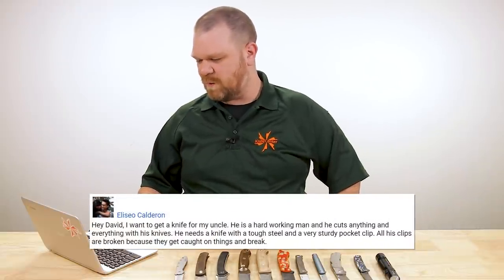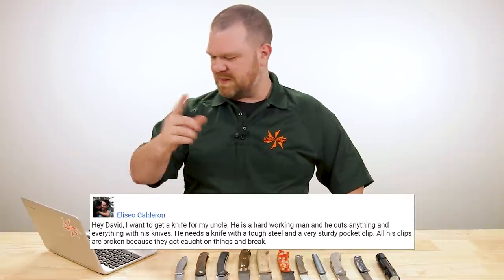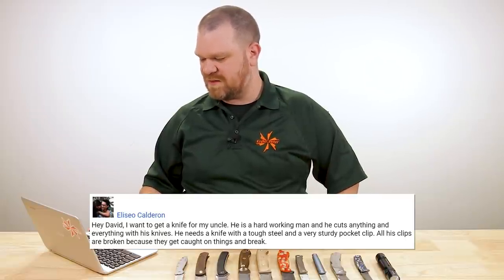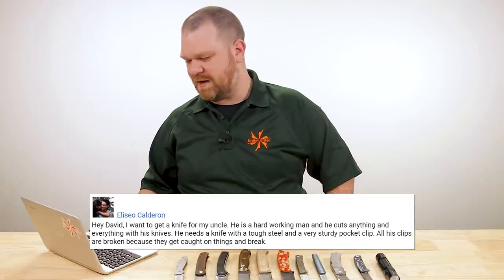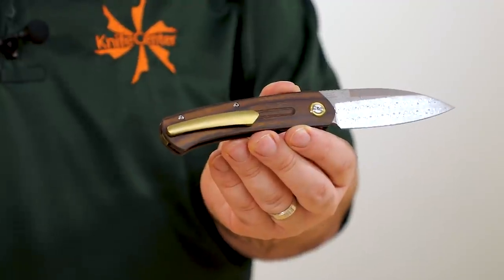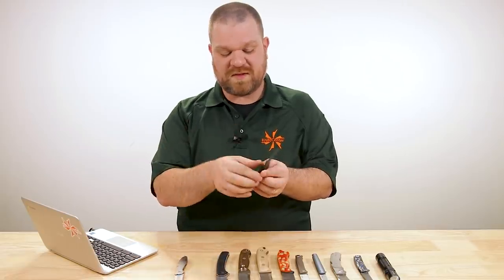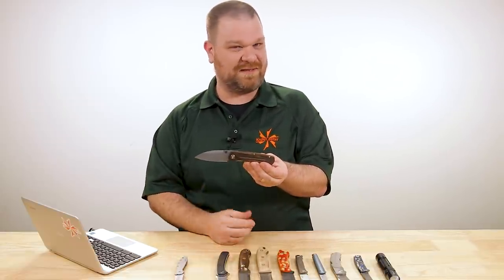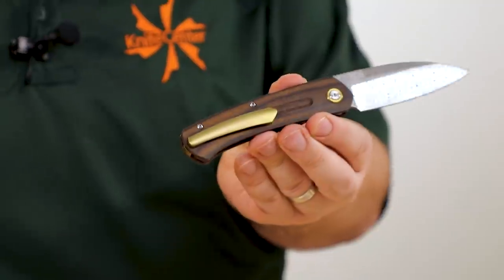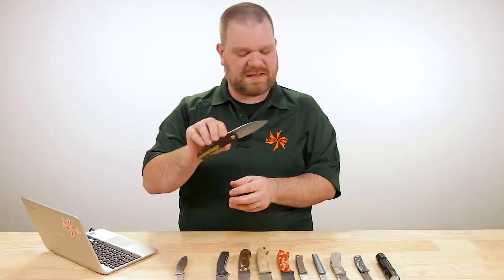Lightning round! First comes from Eliseo Calderon: I want to get a knife for my uncle — he's a hardworking man who cuts anything and everything, and needs a knife with tough steel and a very sturdy pocket clip. All of his clips are broken from getting caught on things. The key here is to go with something with a milled pocket clip — like the Centauri I showed earlier, which has a very sturdy clip. There's also a red-and-black micarta version with an S35VN blade that might be more to your liking. Use that as a starting point — a milled clip is the key feature to look for.